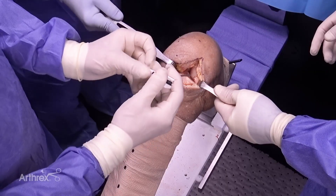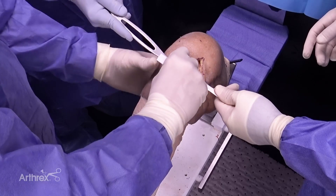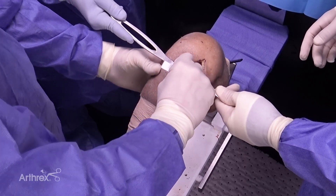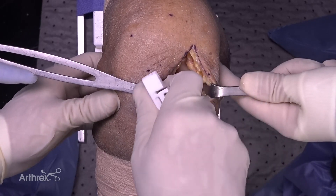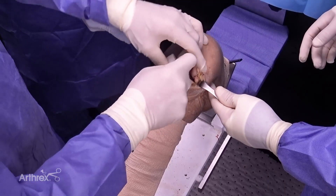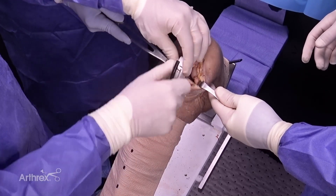I will place it in the joint line and advance it between the tibia and femur. Once I can feel it go right past the tibia, I rotate it 90 degrees. I pull forward, and it catches on the posterior condyle of the tibia.